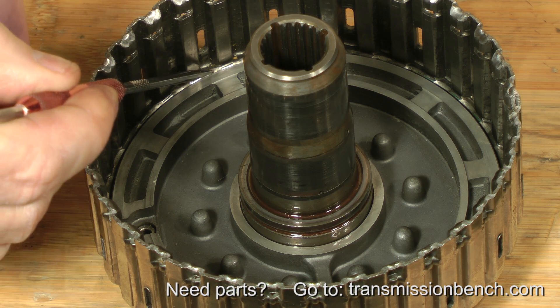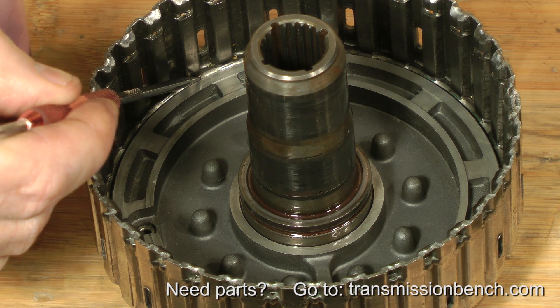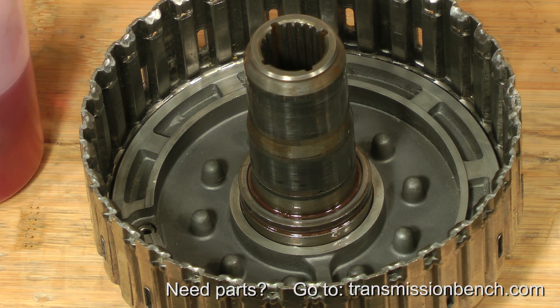When installed correctly, the top of the piston is about 20 thousandths of an inch above the top of the seal bore.